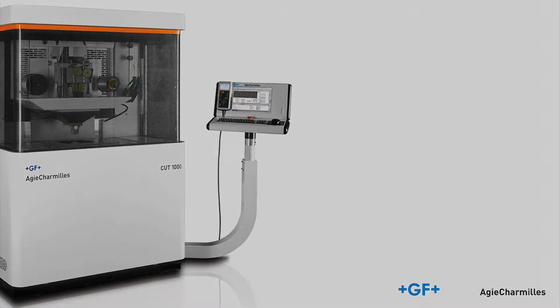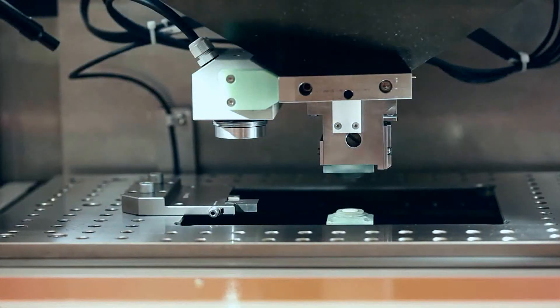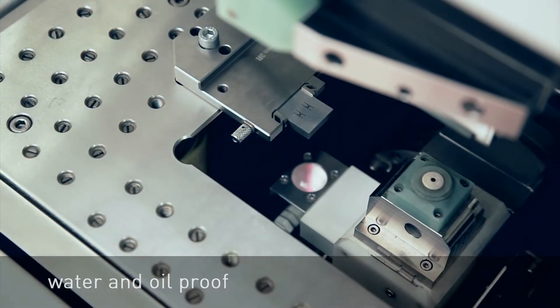GF AgieCharmilles, leader in EDM machining, is pleased to introduce its new measurement system: IVU, Integrated Vision Unit, available on the top-end Cut1000 wire cutting EDM machine.